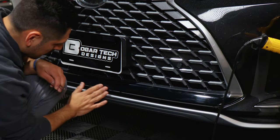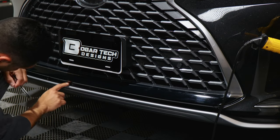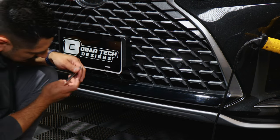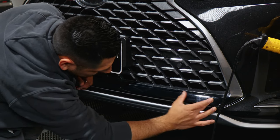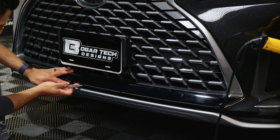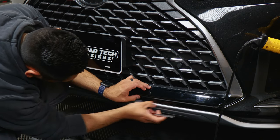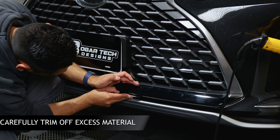Once you're done installing the whole bottom piece, you are going to notice that you have excess material on the bottom half of the chrome. Just grab your blade and trim it off. Be careful when trimming — make sure you find the gap between the grille and the lower piece of the bumper. When you find the gap, insert the blade and slowly work your way in trimming off the excess material. Take your time.